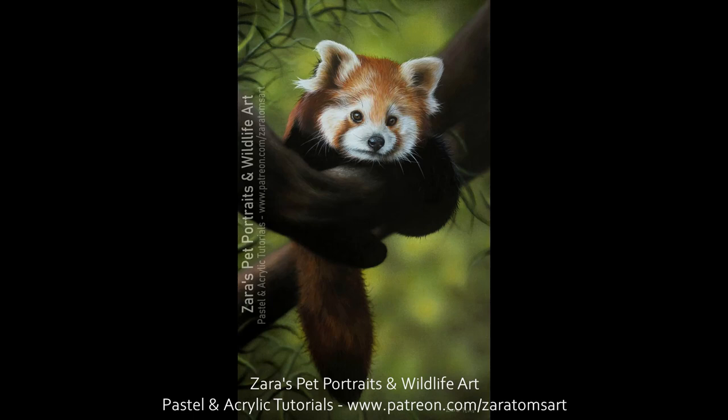Hello everyone. In today's tutorial I'm going to show you how to paint this red panda in acrylics.